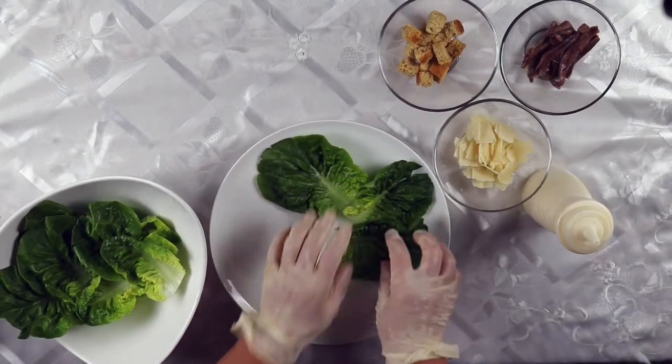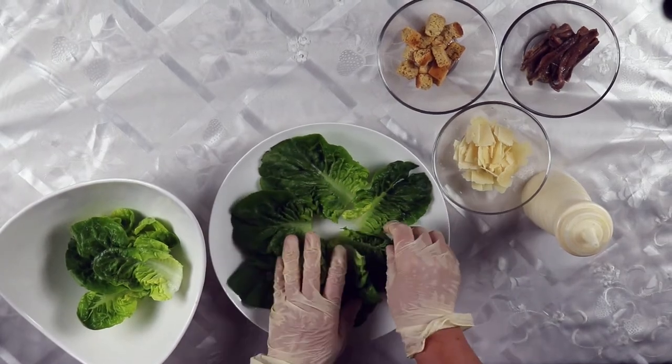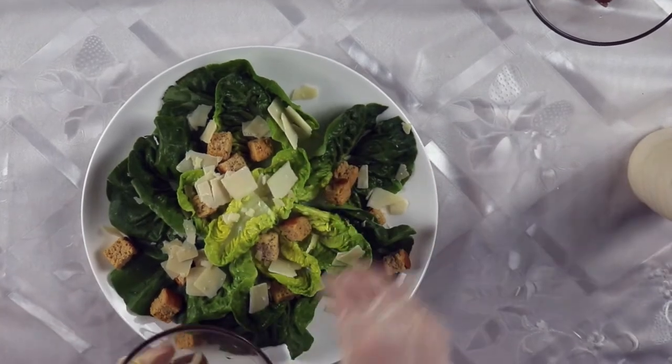The salad is very easy and simple to make. We begin with laying the baby gem leaves on a plate. Then we add croutons on top of the leaves, followed by parmesan cheese.